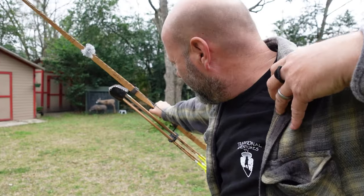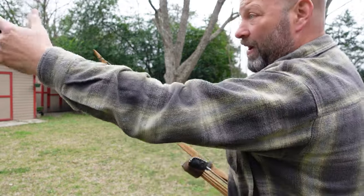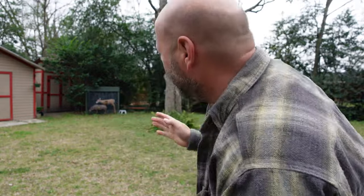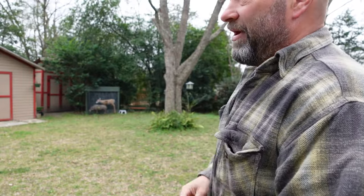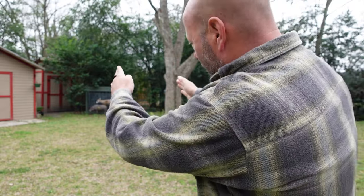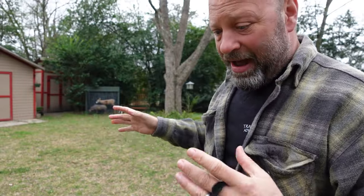Okay, and it actually didn't do too bad. You can see the kick again because the wind is just whipping through here, but you saw that arrow. I probably still pushed a little - let me grab those arrows, I'll be right back.